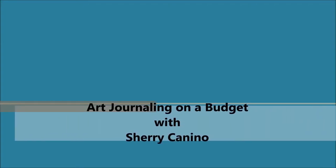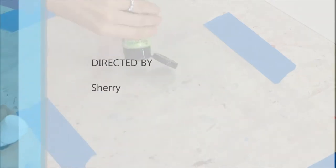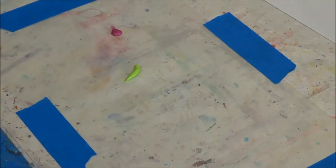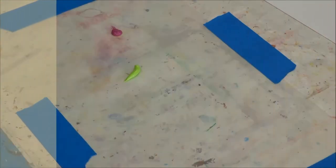Hi everyone, Sherry Canino here from Canino's Artistic Cafe, and today I have another fun video for you — journaling on a budget. I've laid down a sheet of regular wax paper and now I'm putting down a few different colors of paint on top of it.